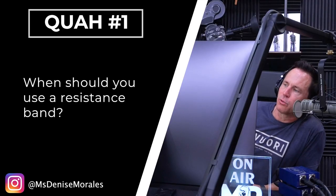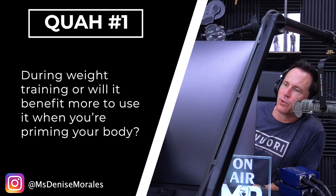First question is from Denise Morales: When should you use a resistance band — during weight training, or will it benefit more to use it when you're priming your body?